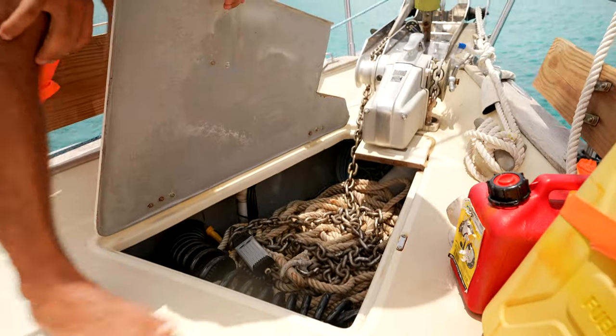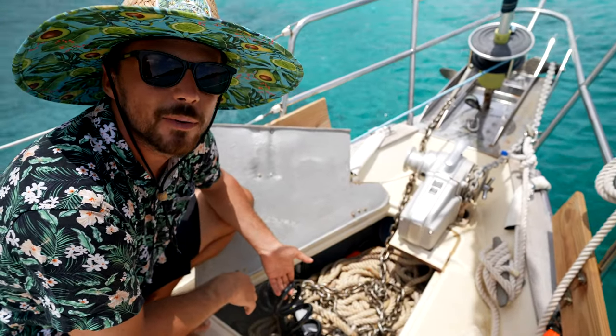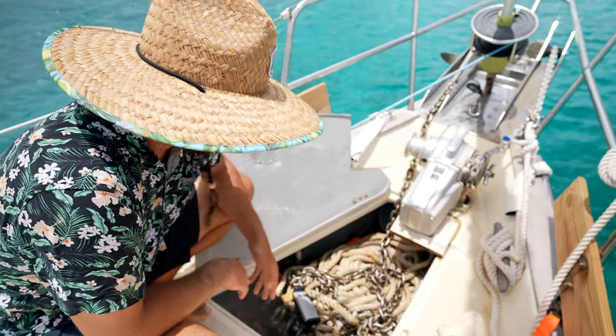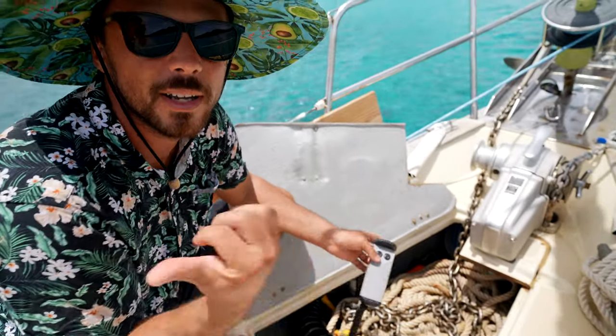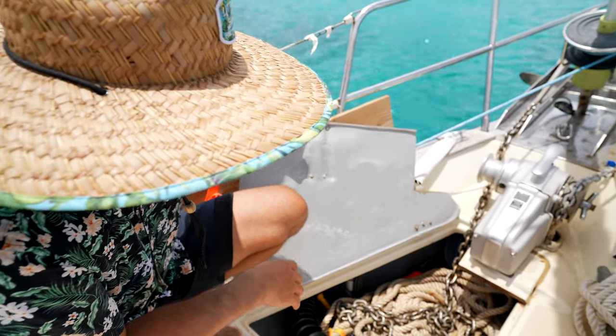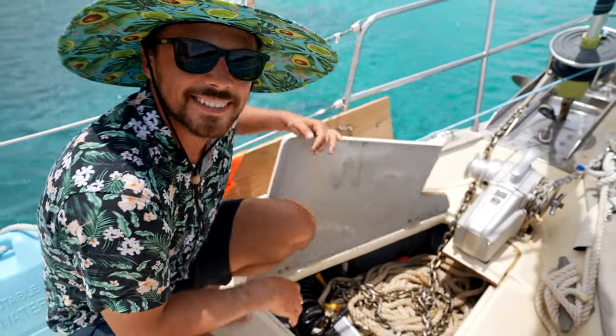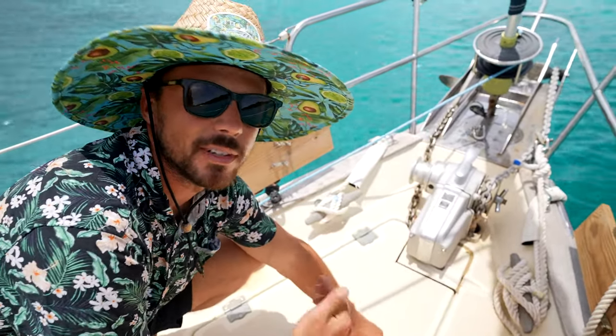This feeds down into our bottom anchor locker, and this side feeds down into the anchor locker up top. We have a saltwater washdown that doesn't really work at the moment, so we're going to replace that once we get to haul out, along with a remote. We have a remote up here and one back at the helm station. On the remote, what's up is down and what's down is up — it's backwards because one of the buttons doesn't work, so it only brings the chain up, it doesn't drop the chain down.